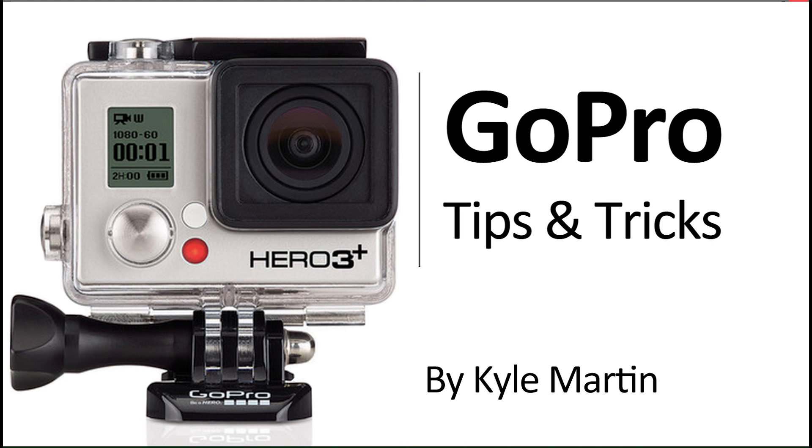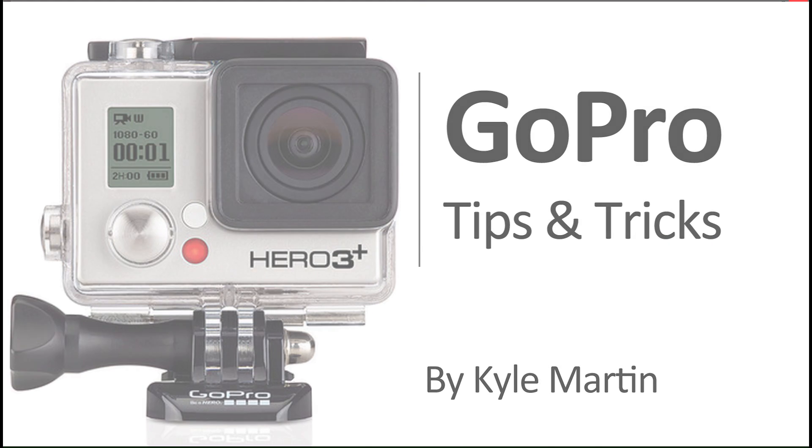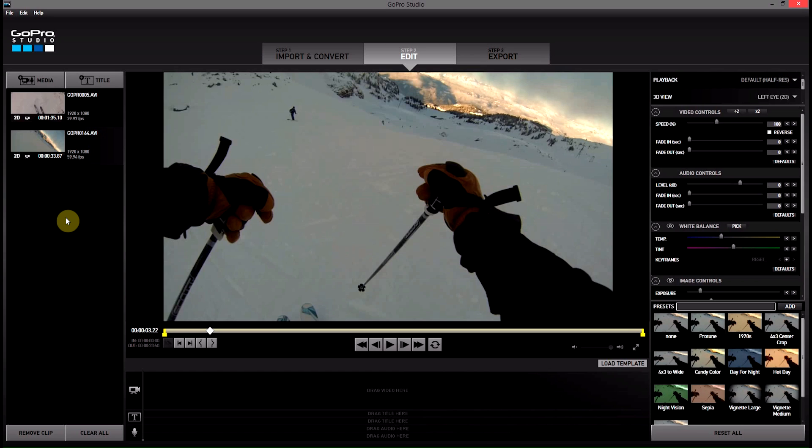Hey guys, I'm back with another GoPro tips and tricks video. In this video I'm going to be showing you how you can make sure you export your GoPro video at the maximum possible quality.